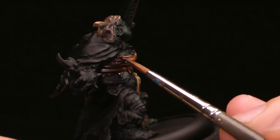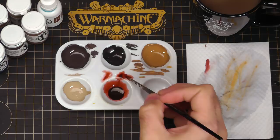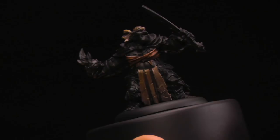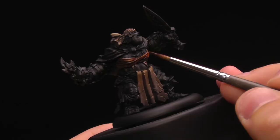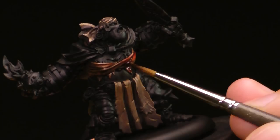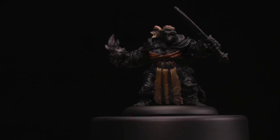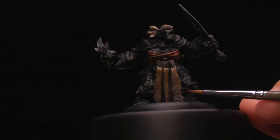Once that's dry, I'm going to do it one more time on the same section to show you how it continues to shift the color. So now it's going quite brown ink red. This step isn't necessary, but the more you apply the glaze, the more it will shift the colors you're glazing on top of — just stop when you're satisfied. Once that's dry, you can see we have two very distinct different colors even though our base colors, shades, and highlights were all the same originally.